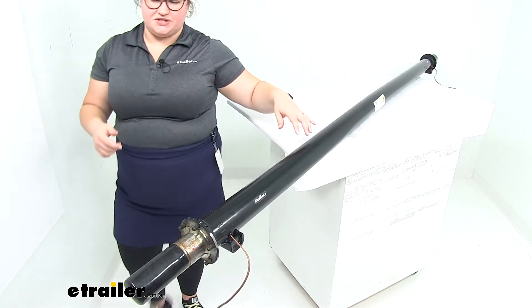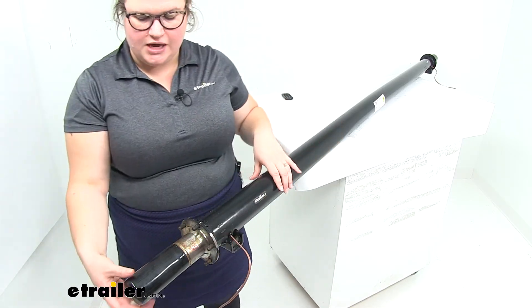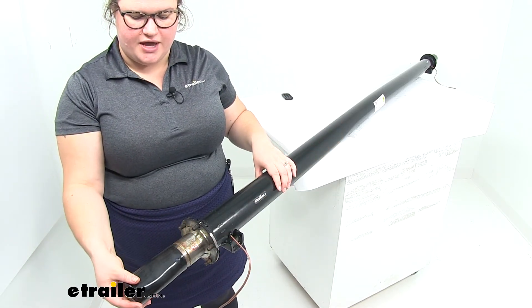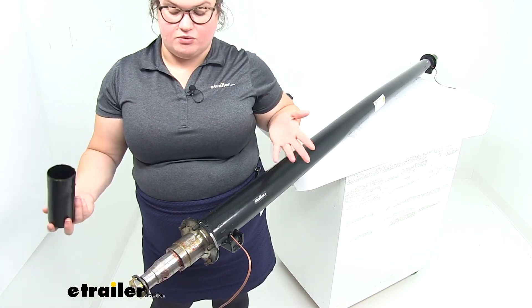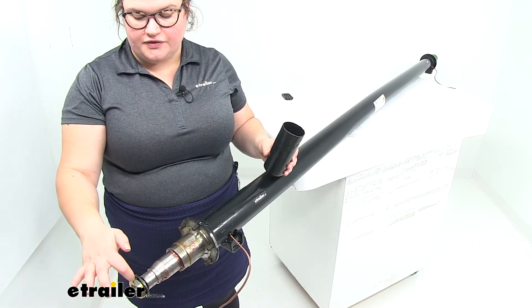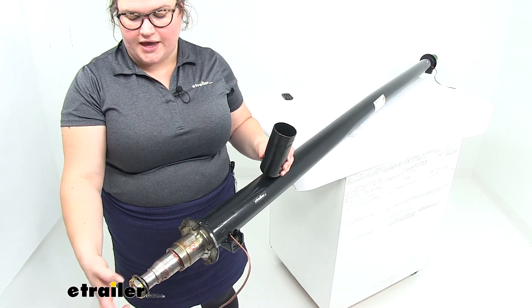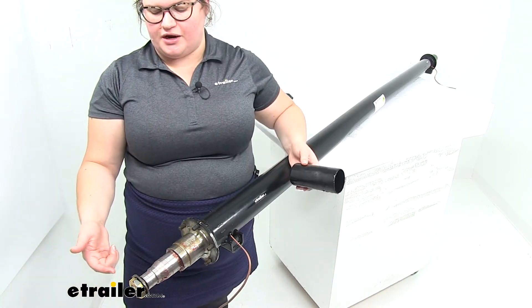At the ends here you'll see we have our five bolt flange for our brakes to mount up to. It comes with little caps on either end to keep the spindle relatively lubricated and rust free in transit. It does come with the de-washer, the nut, and the keeper on the end to keep everything in place, and then you'll notice that grease zerk on the end — that's our easy lube spindle there.